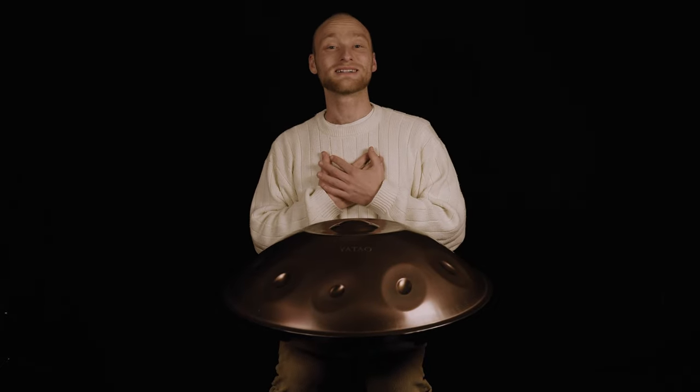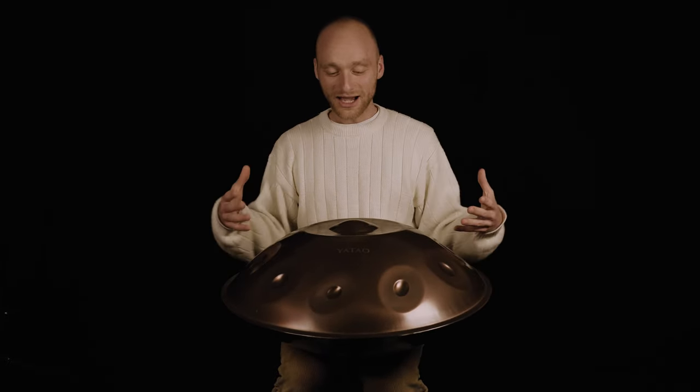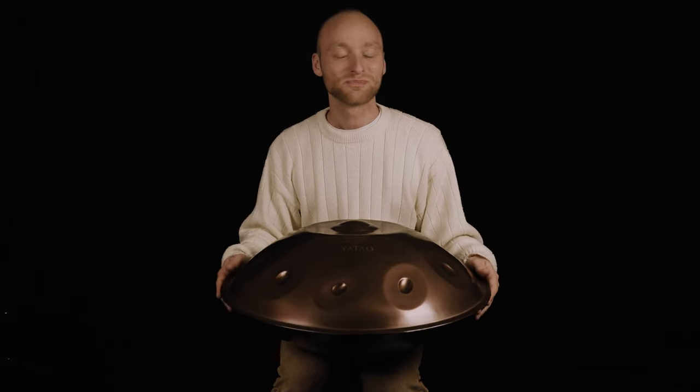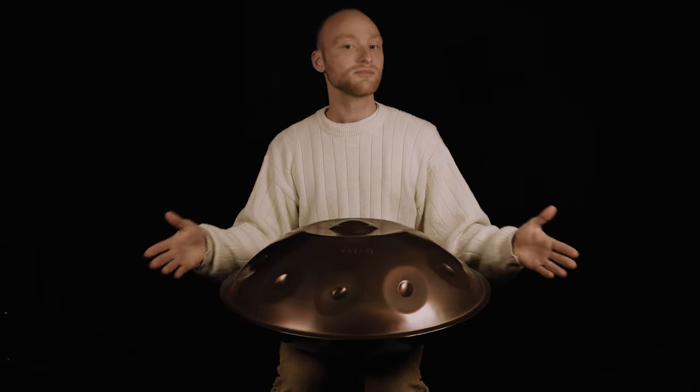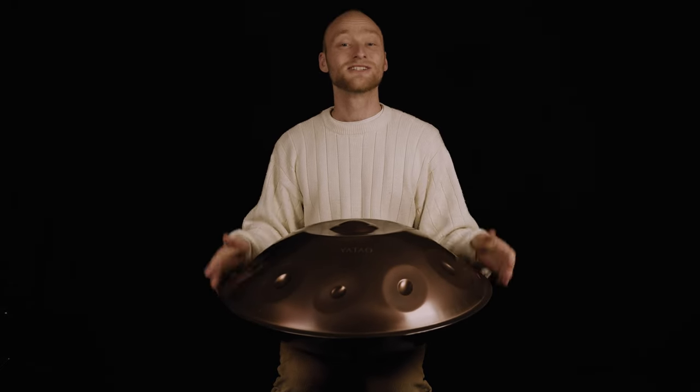Hey guys, I hope you're doing well. My name is Malte Martin, and today I want to introduce you to a new series — little handpan tutorials where I teach one pattern each time, so that you can step by step stock up your pattern library. If you like this video and this kind of content, make sure to follow my channel. You can also go further and learn with me through my master class or my studio — both links are in the description.